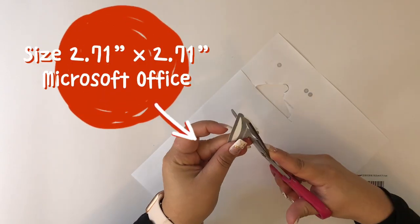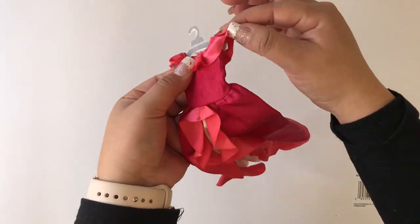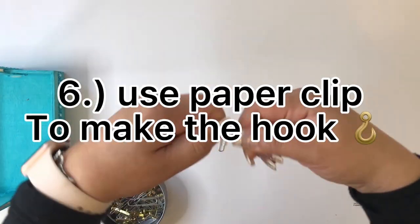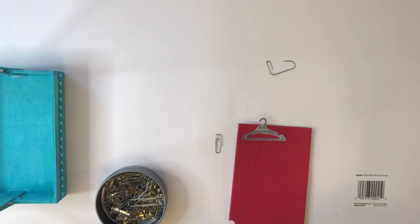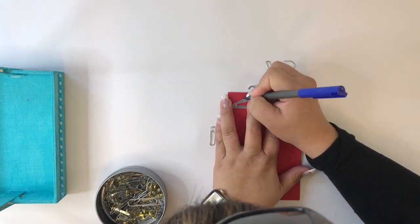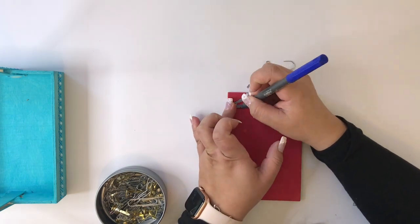I went to Microsoft Office and sized it at 2.71 by 2.71 inches, then printed it out. I cut it and tested it with a dress to see if it would fit, and also put it on the wooden dowel to check if the hook would fit.